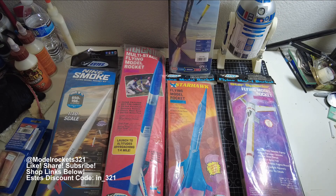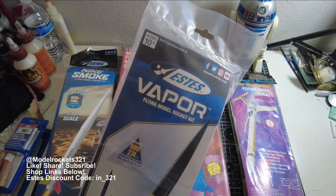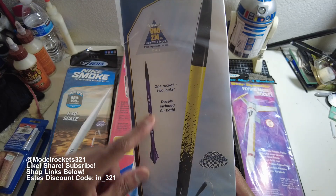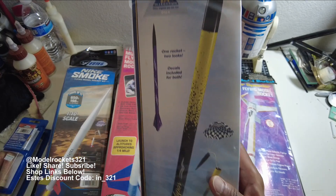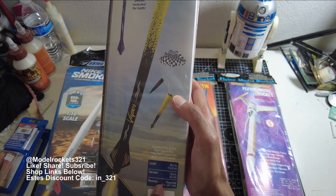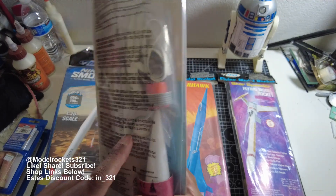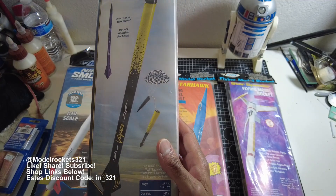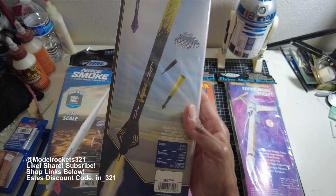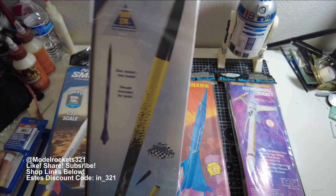Moving to a new school rocket I really want to get built — the Vapor. This is a cool looking new school design. It says one rocket, two looks — decals included for both. They have a purple color scheme with wavy decals, and then a black and yellow paint scheme. It stands at 45 inches tall. Checking the motor mount, it's a 24mm so it takes E motors — they list an E12-6 or D12-5 as the motor for the Vapor. Another one I'd like to get built and fly, but building takes time.